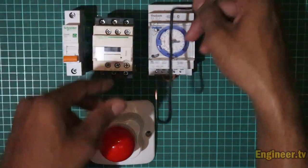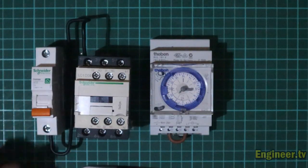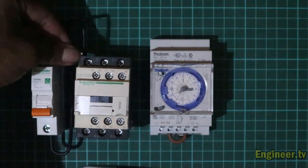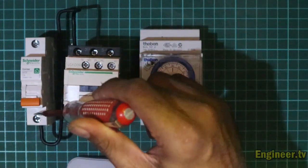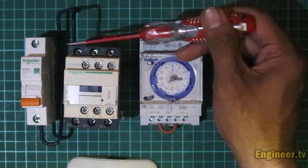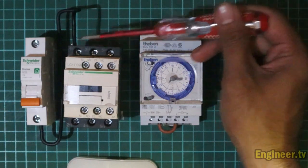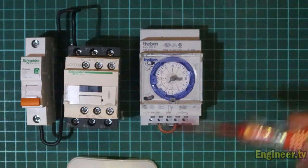Nomor satu kontaktor. Oke, sudah disambungkan dari output MCB menuju ke nomor satu kontaktor. Setelah itu kita jumper di nomor satu dari kontaktor, terus kita arahkan ke terminal L pada timer untuk mendapatkan power.